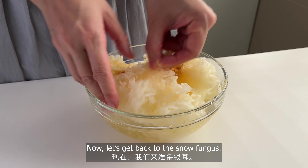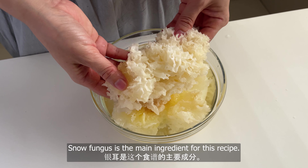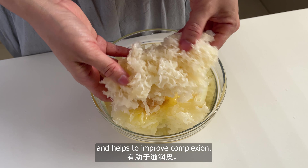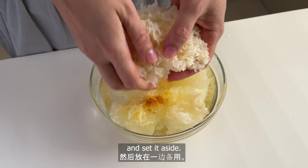Now let's get back to the snow fungus. Snow fungus is the main ingredient for this recipe. It has cooling properties and helps to improve complexion. Squeeze out the excess water and set it aside.